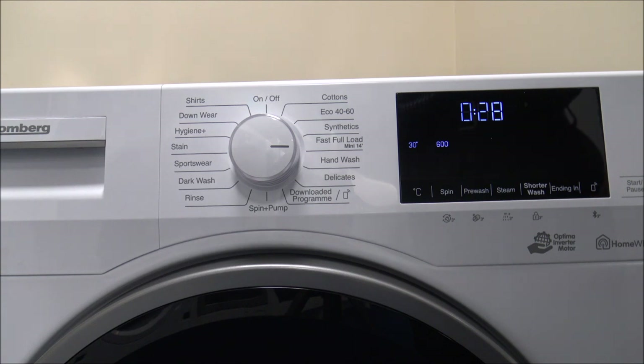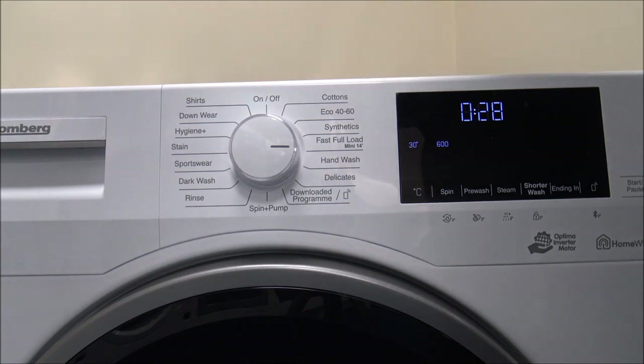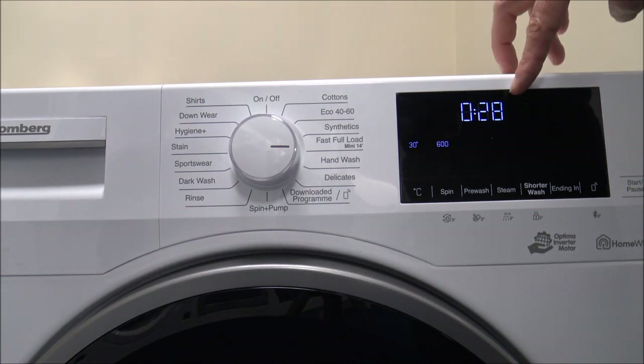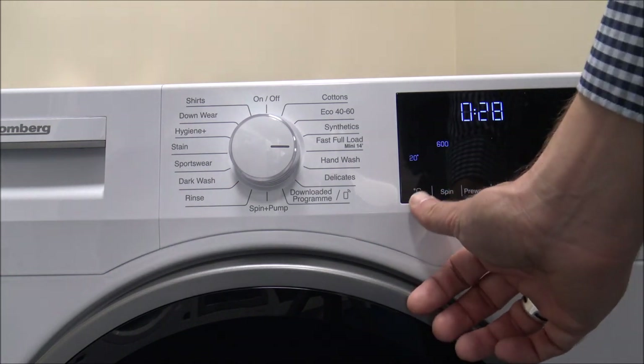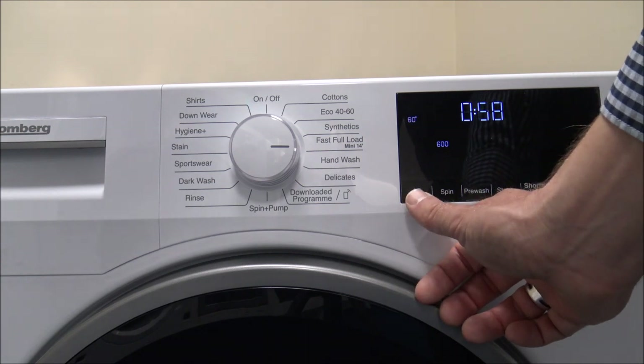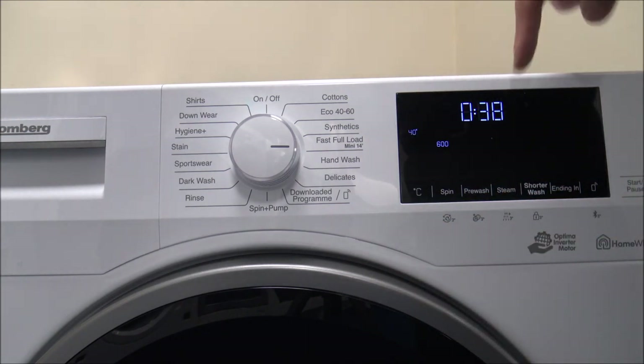We find that for a lot of people, program time is more important than energy usage. So Blomberg recognised that people are really in a hurry nowadays. On the Fast Full Load you have two options. You can wash a full load in around 28 minutes. Even if you change the temperature up to 90 degrees that takes an hour and a half, but even at 40 degrees it's still only 38 minutes. And changing the spin speed up to 1400 still keeps it at 38 minutes.